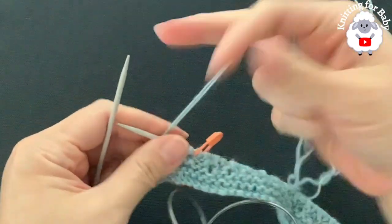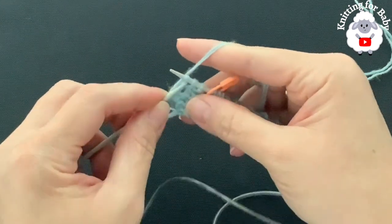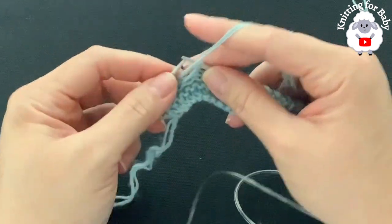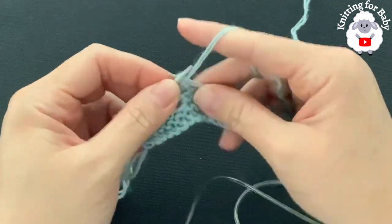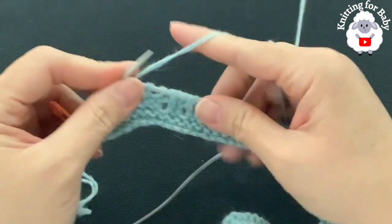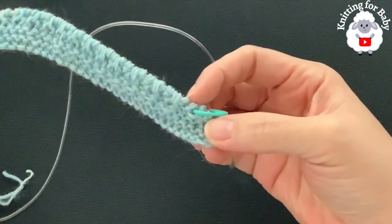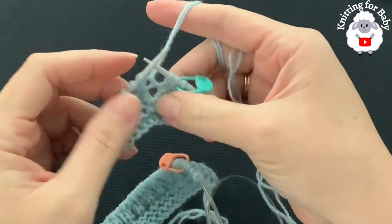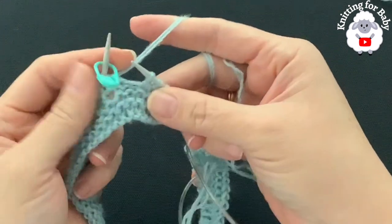For the third row of the first repeat, knit five, pass your stitch marker, then purl two, knit one, purl two, knit one — continue this pattern to the last seven stitches. I'll meet you at the end of the third row. At the end with seven stitches left, purl two, pass your stitch marker, and knit five. That's the third row of the first repeat with 84 stitches.